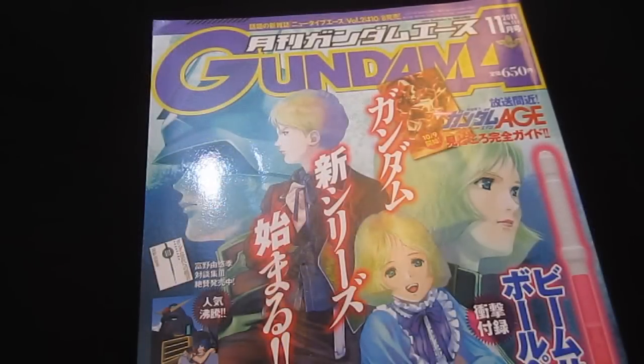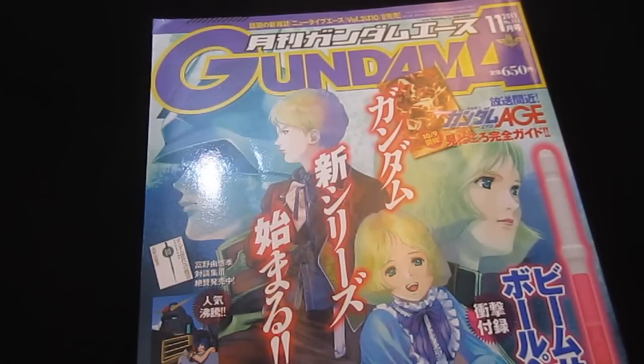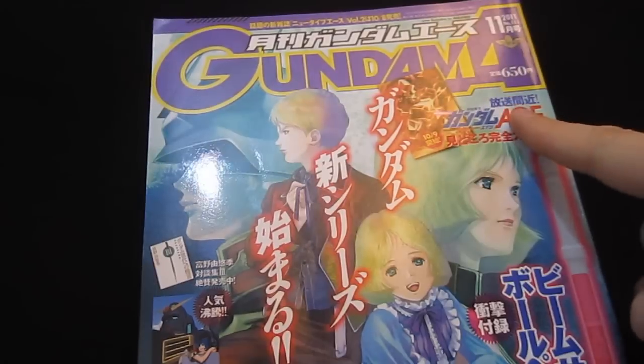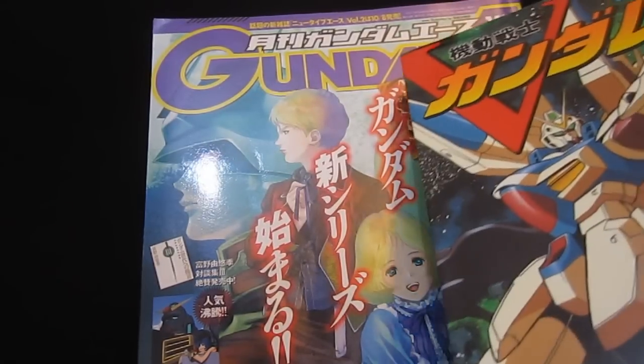Crossbone Gundam Ghost is the fourth series from Crossbone Gundam, which is cool because it's written by Yoshiyuki Tomino, so even though it's only in manga and hasn't been animated, it's still got a pretty high status in the eyes of fans, not to mention it's just a lot of fun to read. Six volumes in the original run, then Skullheart for one volume, and Steel 7 for three more, so Ghost is following up on that. It's serialized every month in Gundam Ace and will eventually get collected into books.